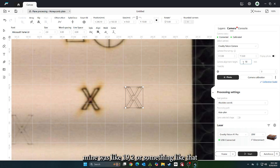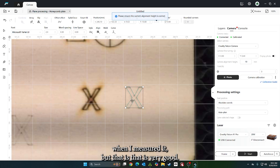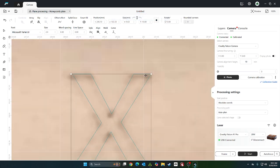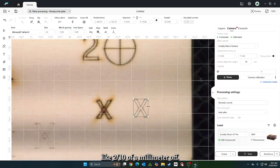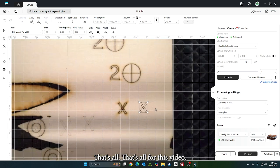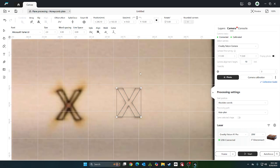I'm pretty sure mine was like 19.2 or something when I measured it, but that is very good. It can't be more than 2 tenths of a millimeter off. Cool feature of Creality — thank you for adding this. That's all for this video. I just wanted to show you that they added this new camera height alignment so you don't have to do multiple alignments. Thanks for watching and we'll see you on the next one.